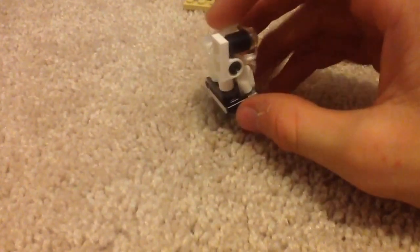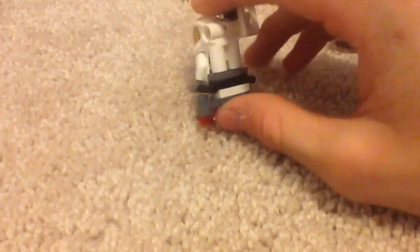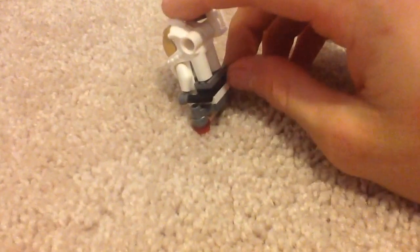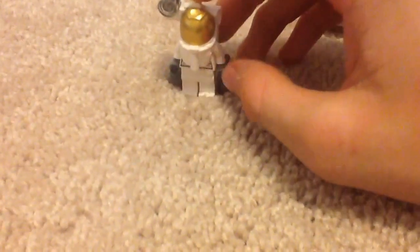Let's get to the minifigures. Here is the first minifigure. He doesn't have the exact same helmet as the other spaceman. He's actually holding this part — I'm not sure if he's supposed to be physically holding it or if it's supposed to be attached to the jetpack. This is the same mold as 2011's Space theme set — I have one of those helmets.